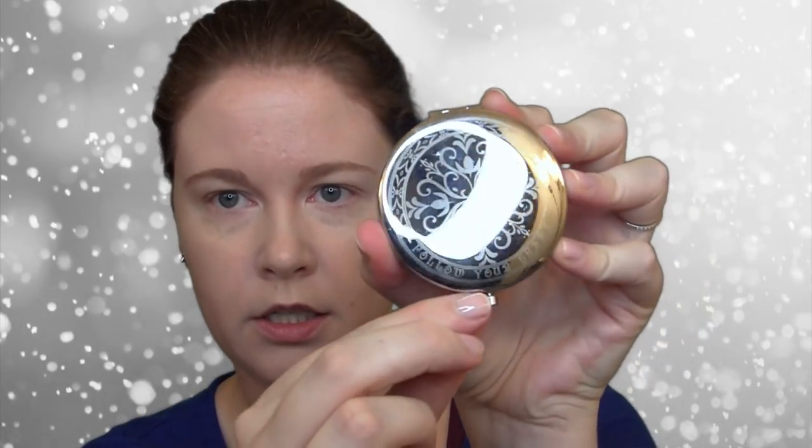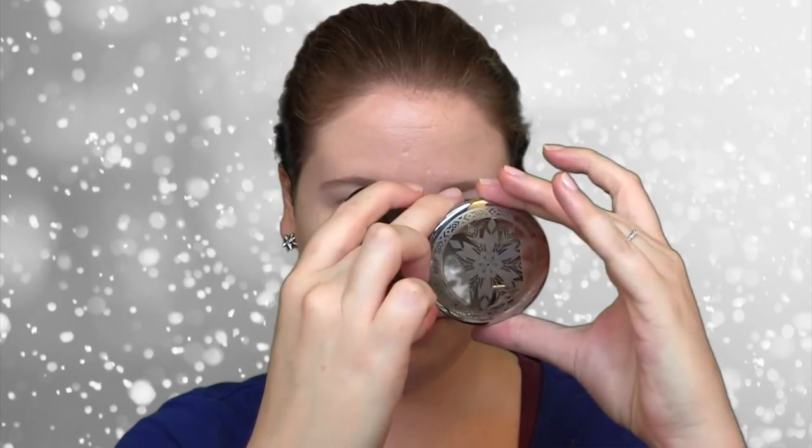Finally, the Lip Gloss in the shade Elsa. And I will quickly show you the mirror — it's the exact same mirror, double-sided. It says 'Follow Your Heart' and has the Anna design. And then the Elsa design says 'Powerful Beauty' with the snowflake. It has a magnified and a regular side, and then a little clasp.